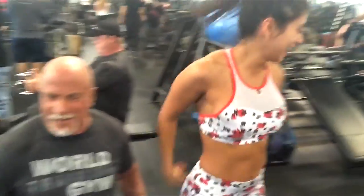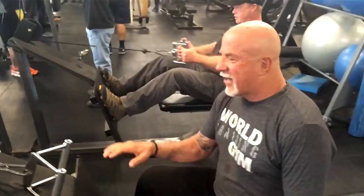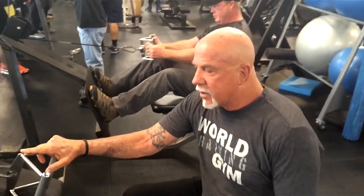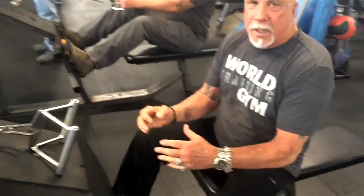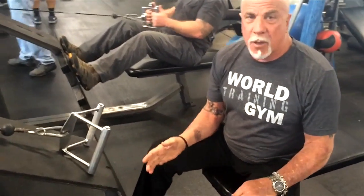Thank you, sweetheart. This is the camaraderie we had in the 70s. Okay, I'm going to do lap pulls. You can use any handle you want. I used to go really heavy, but I don't think heavy is the answer — I think proper form is the key. Use a little bit lighter weight.